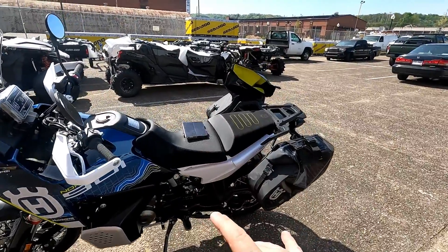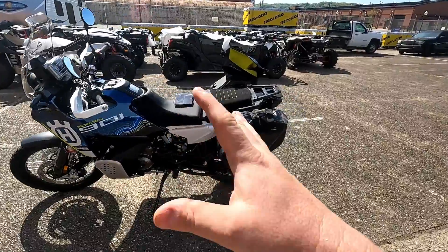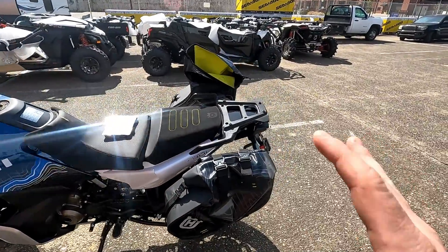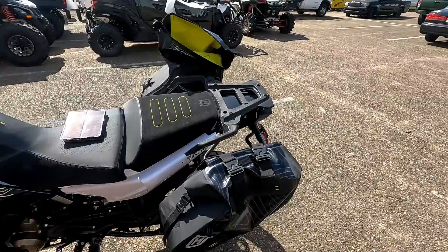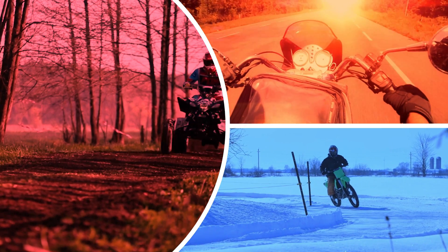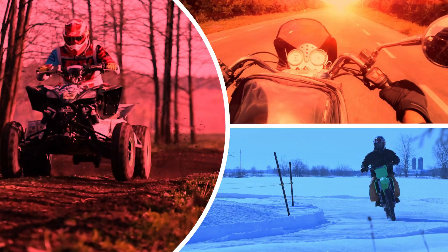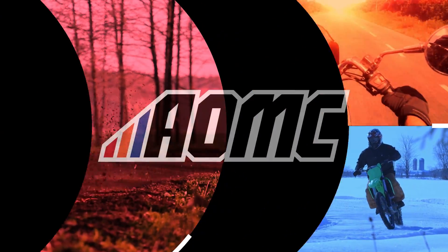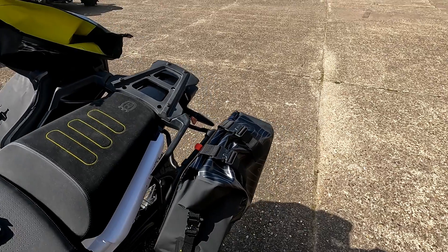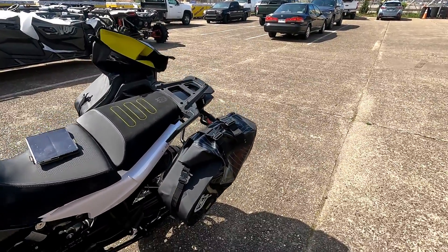What's up everybody? Ryan from AOMC. I'm out here in the Appalachian sun today. I was shooting a video on this Husky Norton 901 and I thought this would be a perfect opportunity to show you guys the Husky Norton 901 side bags. They're really cool — some of the coolest side panniers I've seen. I want to show you guys some of their features.